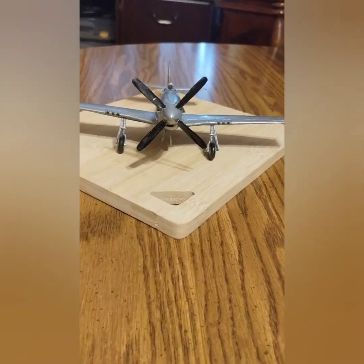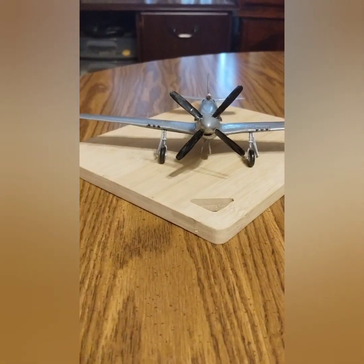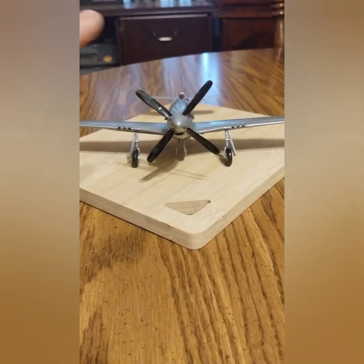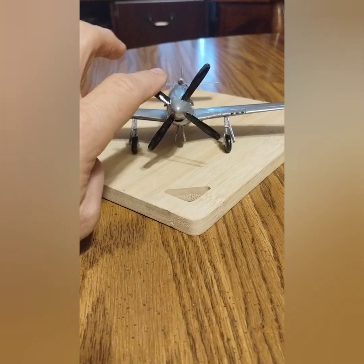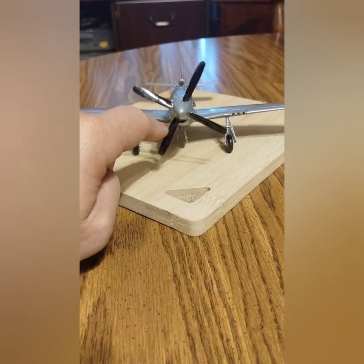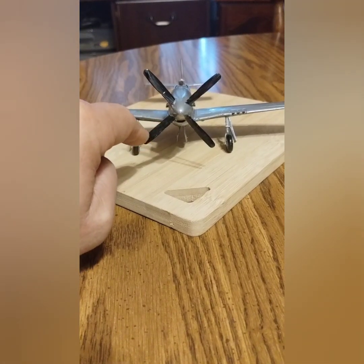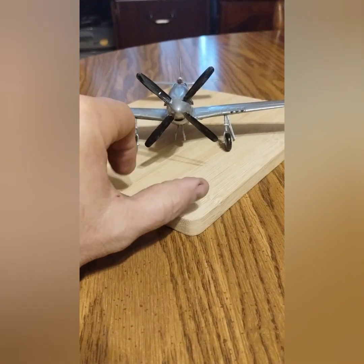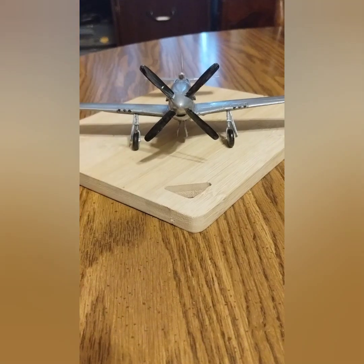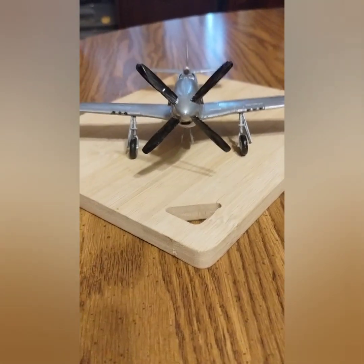I still got a ways to go — decals and everything on it. What's neat about this is I could have done it with the gears down or the gear up. Well, since I don't plan on hanging it from anywhere, I figure I might make it with the gear down. And what I like about it is that the propeller actually spins. Anyways, this is the new project — the model plane that Gail got me. I'll do another video when I actually get it finished.